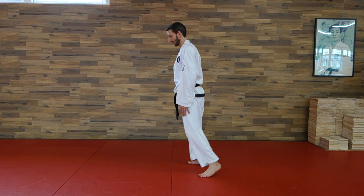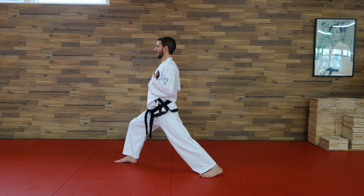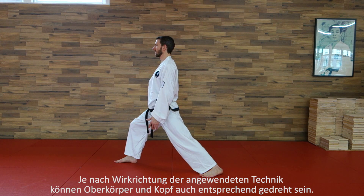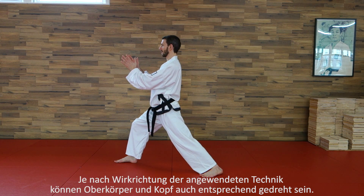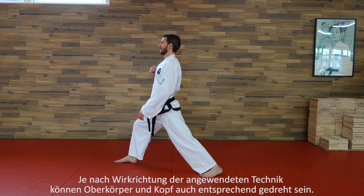Hier auch mal von der anderen Seite gesehen: Oberkörper gerade, Schultern in einer Linie, Oberkörper schaut gerade nach vorne, Oberkörper aufrecht, Kopf gerade und schaut nach vorne.